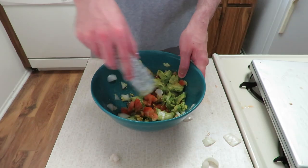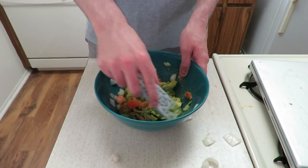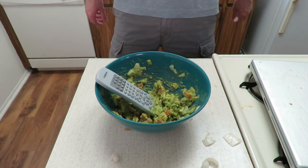Now mix it all together. I pawned my blender, so I'm doing it by hand. This is tedious. It's still kind of lumpy, but whatever, it's fine.